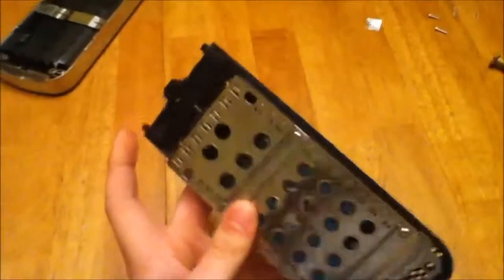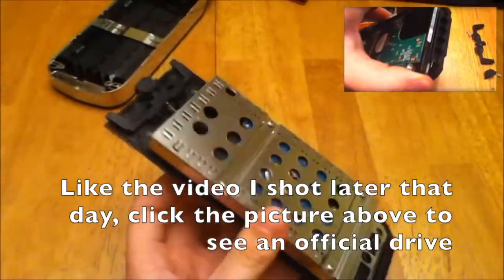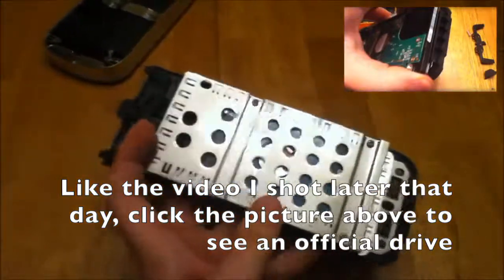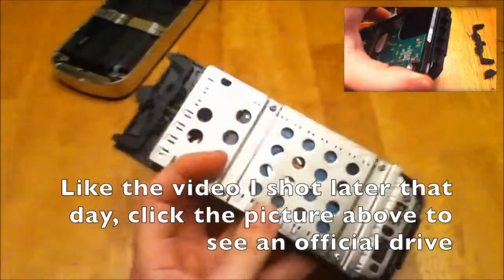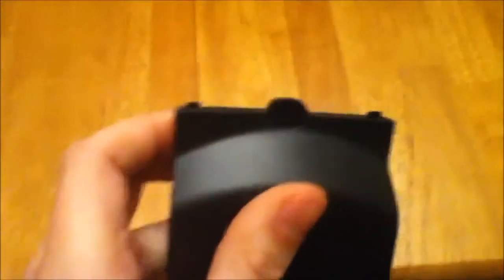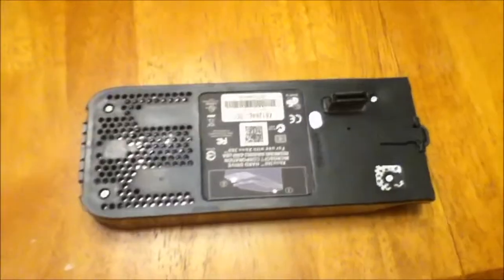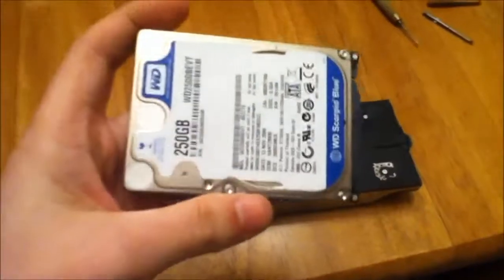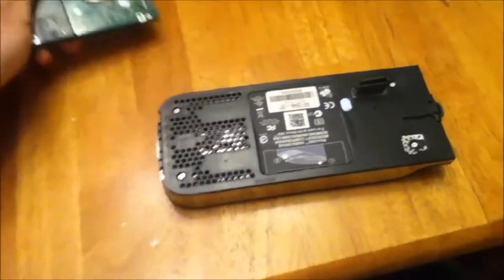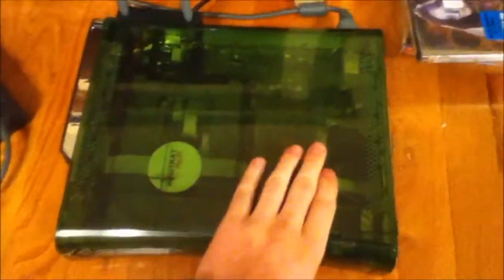You can now begin to reassemble the case. Note that this is not an official case, so your case may look a little different — there are other tutorials on how to take apart your drive if you have an official case. Once you've reassembled your case, make sure that the locking mechanism still works properly. If not, you may have to take it back apart and fix it. Now that the four screws are back in place, take it to your Xbox and plug it in. Keep your original drive to use with the sync cable, which I will show you how to do. Take your freshly modified hard drive and clip it into your Xbox, then turn it on.